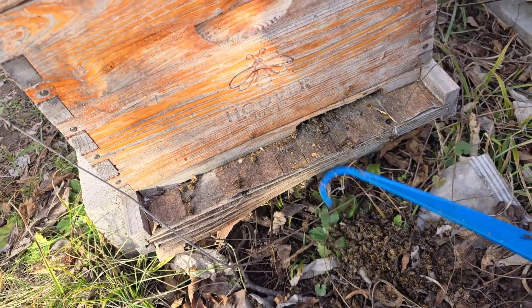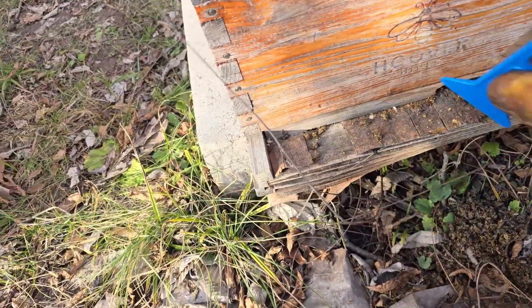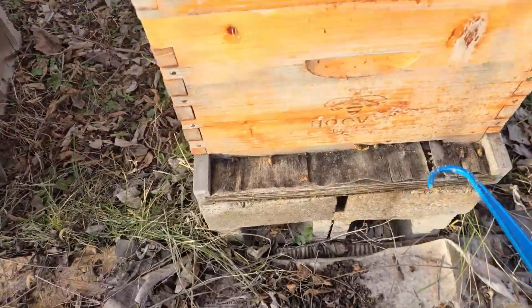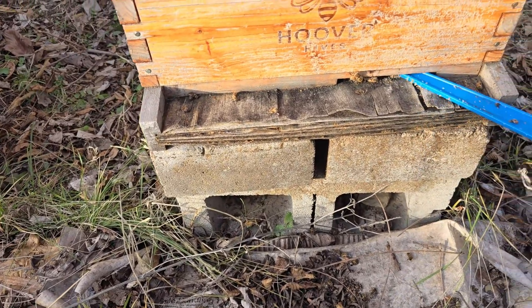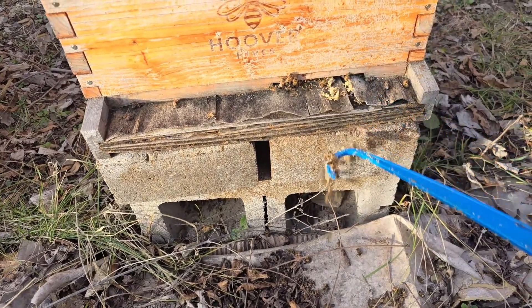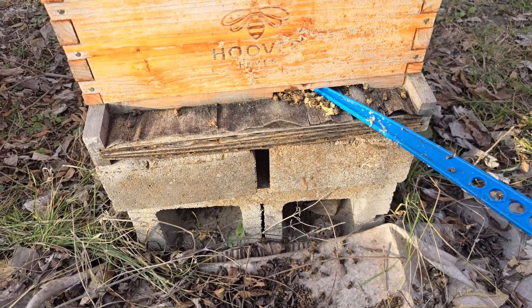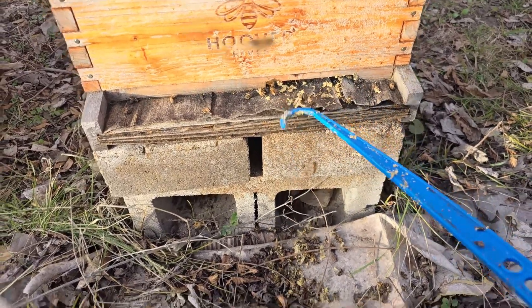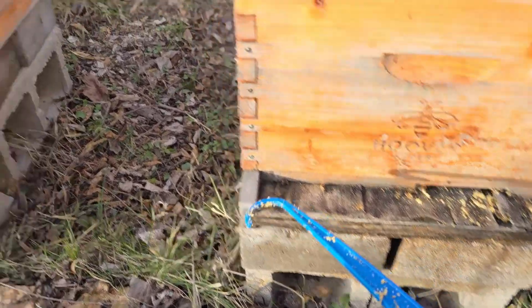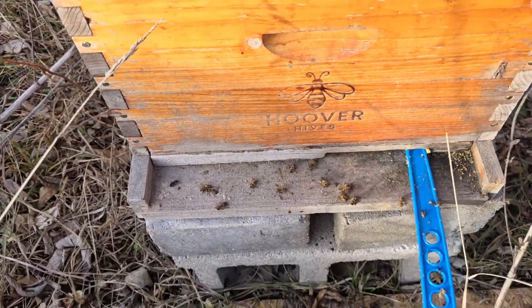These are about four years old and they're just delaminating horribly. I got some plastic ones from Hilco this year at the bee expo — they had some great deals there. You can see how stirring the bees up a little bit — this one seems to be holding up over here, but I think this is the newest one when it comes to bottom boards.